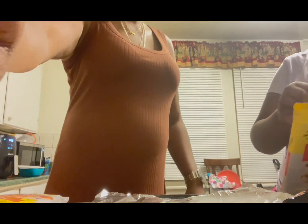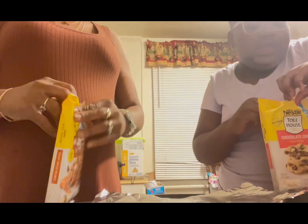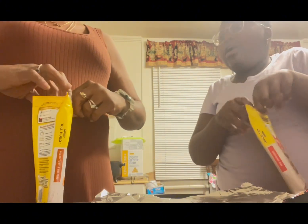Then we open this. Are you doing all of them? Yeah. You're not doing all of them. Don't want to do all of them.